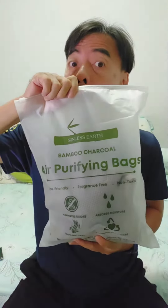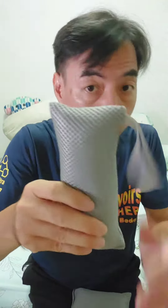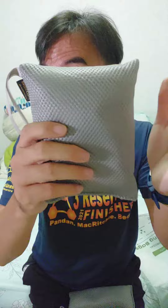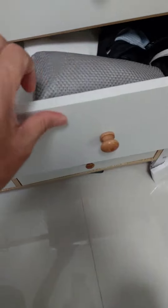Bamboo Charcoal Air Purifying Bags — eco-friendly, fragrance-free and non-toxic. It eliminates odor, absorbs moisture and is 100% natural. Inside, it's all charcoal. So if you don't want your house or your car to get a moldy smell, this is what you need.